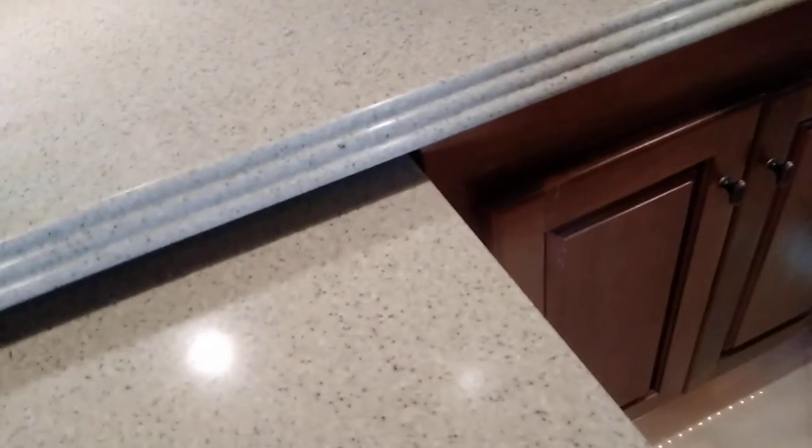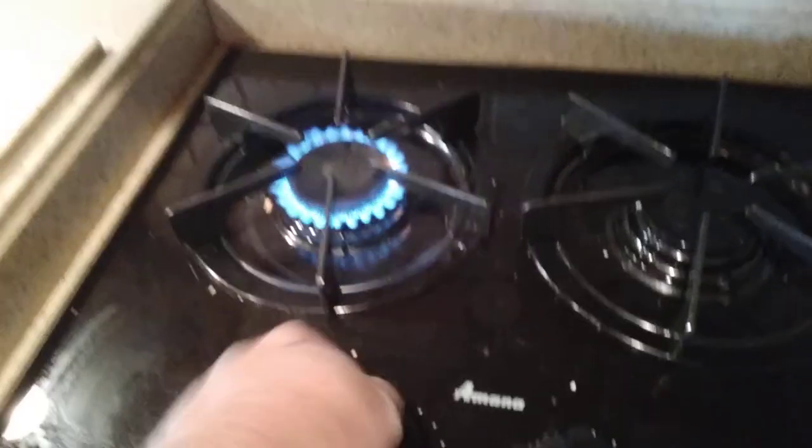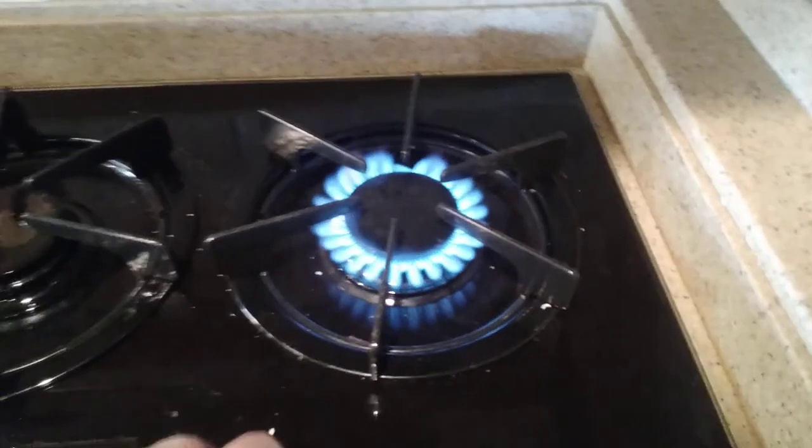The countertop extension has a cooktop. Push it down, turn it to the light position, let the burner light, continue to hold down for a few seconds, then let go and adjust the burner. Same thing on the other burner — turn to the light position, hold it down, let it light, let it burn for a few seconds, let go and it stays lit. You can turn the sparker off. There's also a convection microwave.